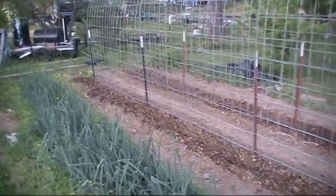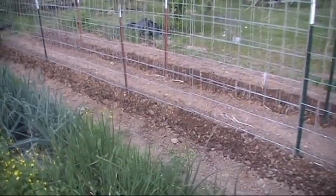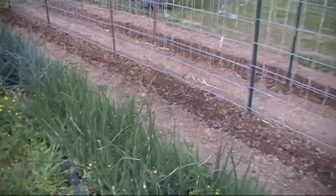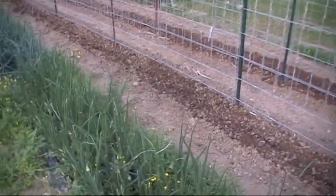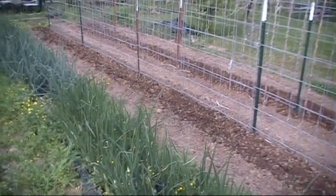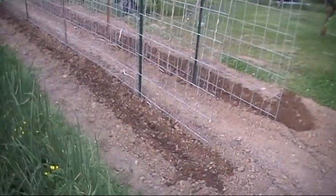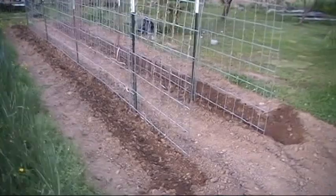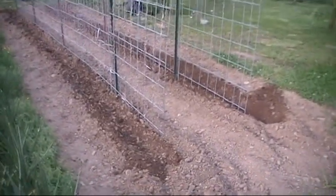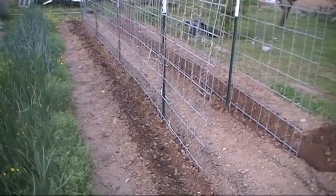Got my bean trellis built today. I got seven stock panels, 16-footer by about 54 inches. I got them bending 180 degrees and butted up to each other — 30-something feet of roll basically. I usually plant about 35-foot rolls and just pull them over to it. You can see I got the furrow already dug.